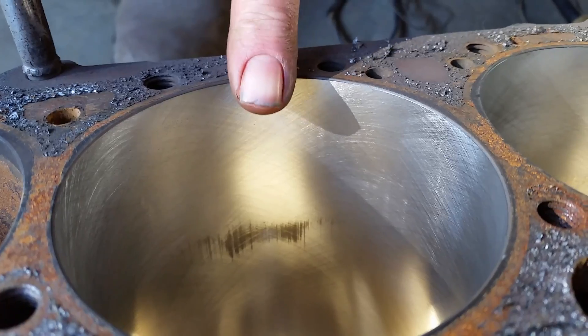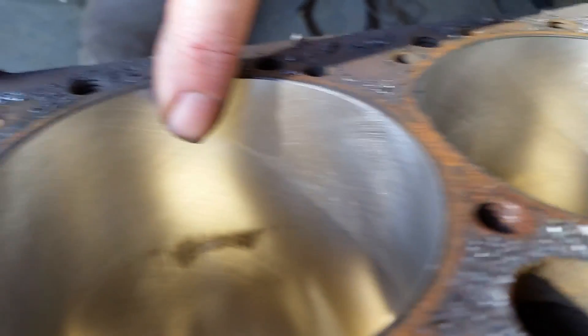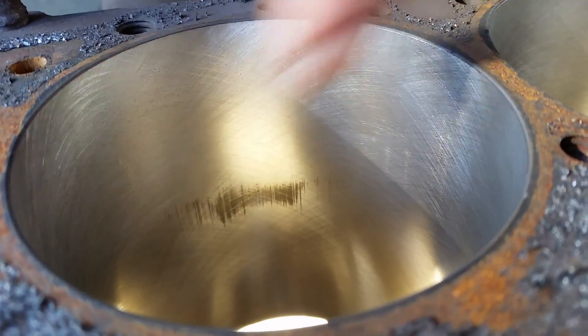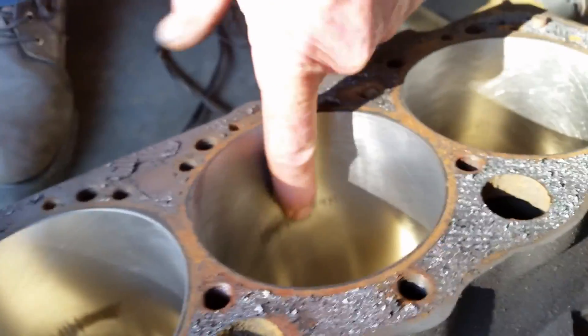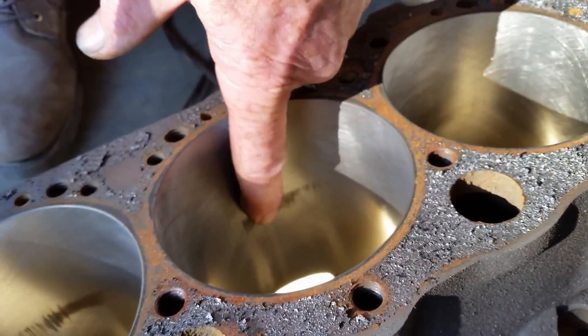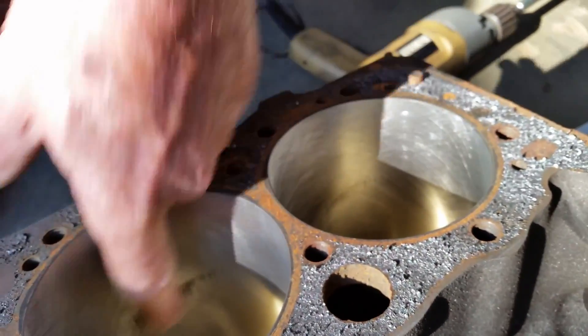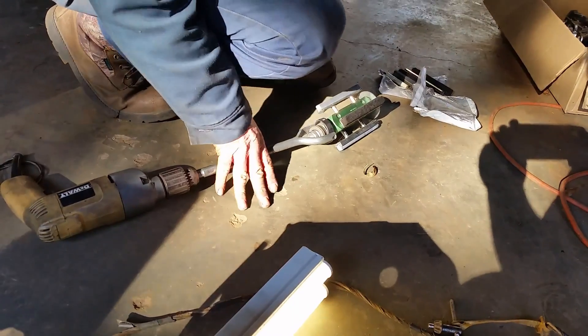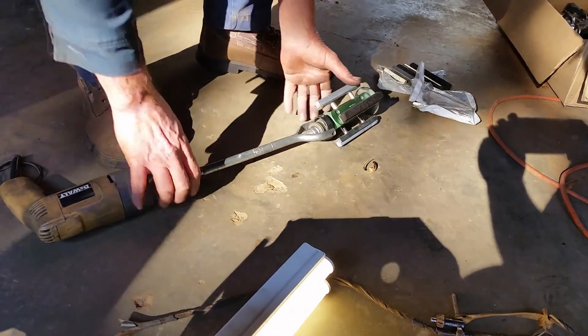Now I'm fixing to change my stones to 500 and get this one. Don't worry about that spot right there — like I said, this is just an old junk block. There's a spot right there in the middle of the cylinder; that's where the cylinder is weak and it expands. I just got the 500-grit stone in.